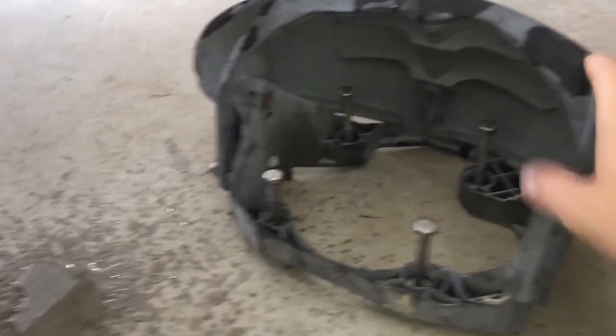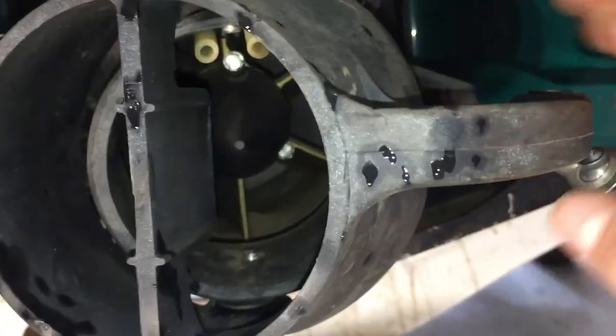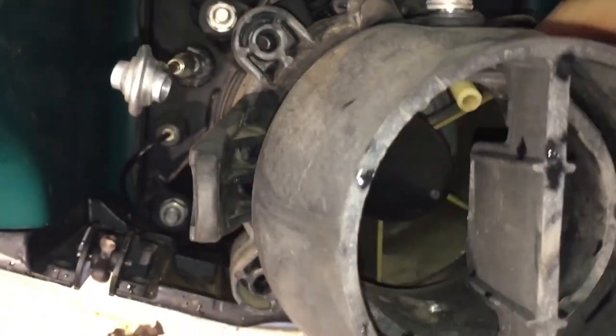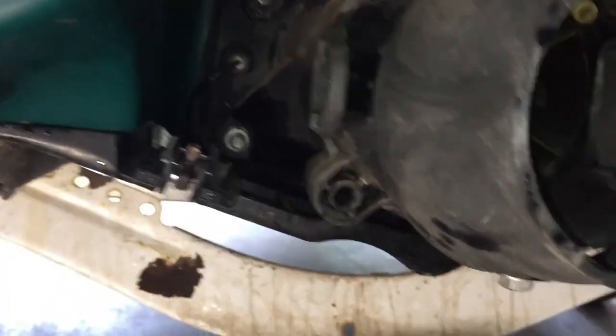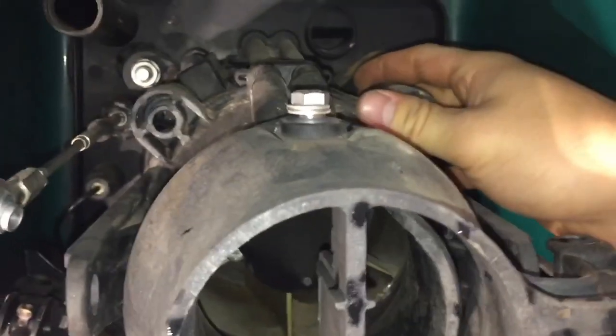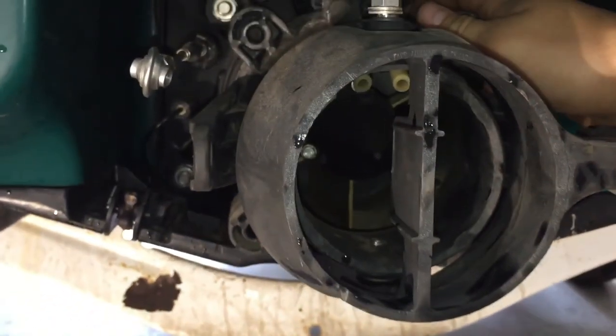Once you remove this reverse cover — not sure exactly what it's called — you just have to remove these two bolts. One touches to the turn nozzle, one touches to the actual reverse thing. Then you just have to remove these four bolts — one, two, three, four — and then you can start removing these and the whole pump assembly will come off.